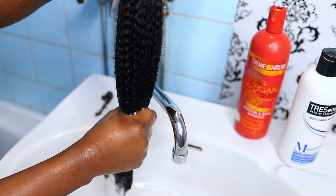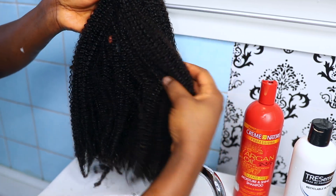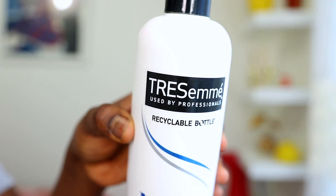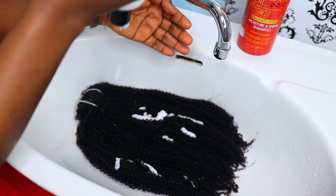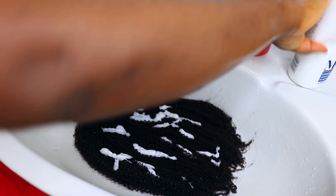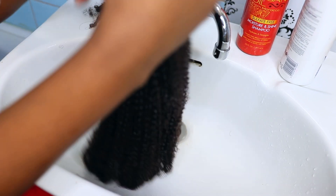The next thing I did was to go ahead and condition this hair extension. Look at it — it is really soft without me even putting a conditioner yet. I'll be using my Tresemme conditioner, which is a go-to conditioner on this channel, but you can use any other conditioner of your choice. I'll just go ahead to put the Tresemme generously on the hair extension.